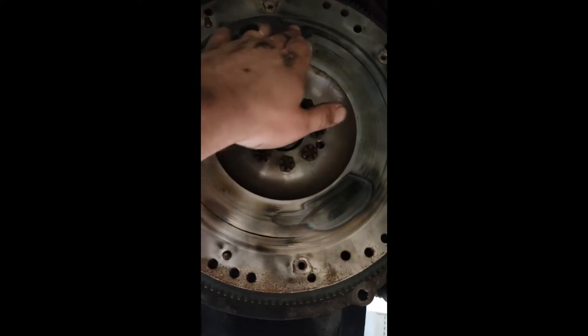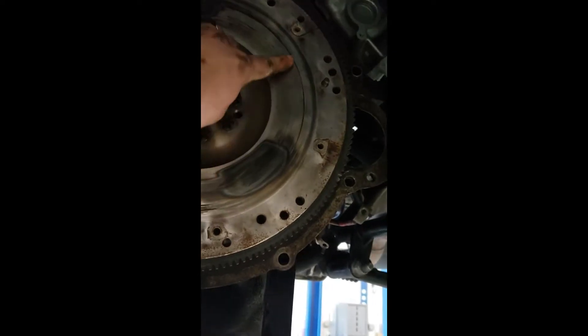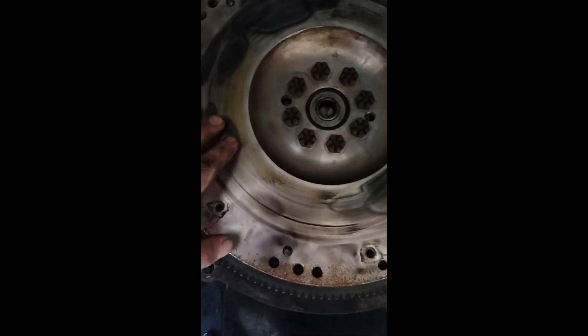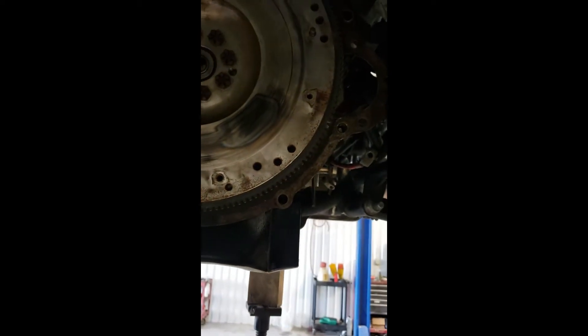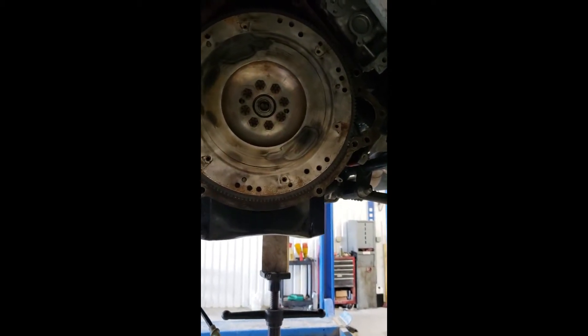Yeah, it got pretty hot — pretty, pretty hot. There's even a slight difference from where the clutch rode to where it is. You can definitely feel it — looks like something got caught right there because it's a pretty big imperfection. There's the pilot bearing I was speaking of — we'll be removing that too. That little tripod stand there is pushing up on the front of the motor to tilt it back, which makes it easier to get the transmission out and also to get the impact up to the bolts to remove the pressure plate.